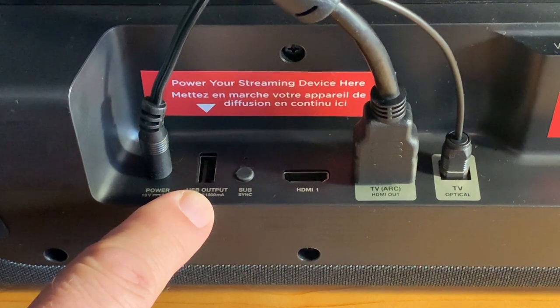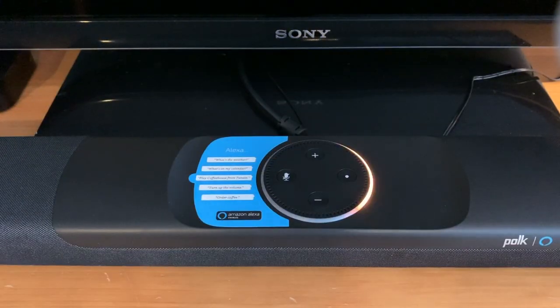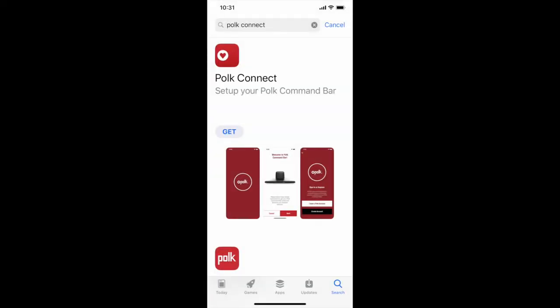You also have to plug in power, but once you do that, Alexa fires up. The soundbar announces it's ready for setup and instructs you to follow the Polk Connect app. The Polk Connect app is available for iOS and Android, and it walks you through connecting the Command Bar to your home Wi-Fi network and to your Amazon account.